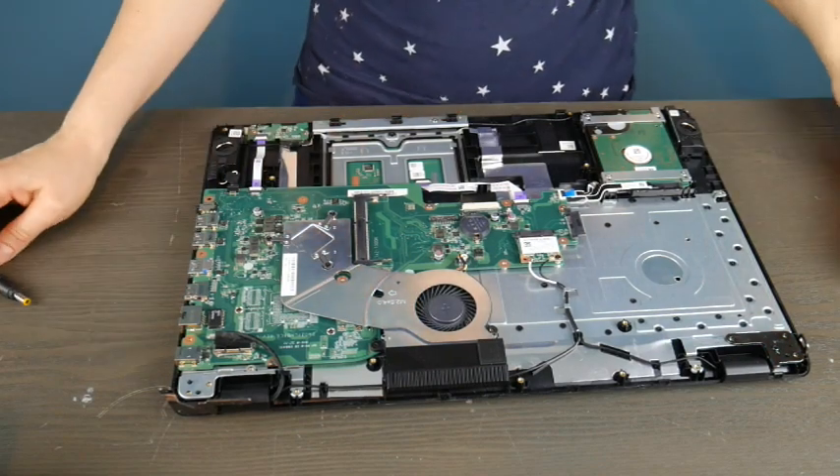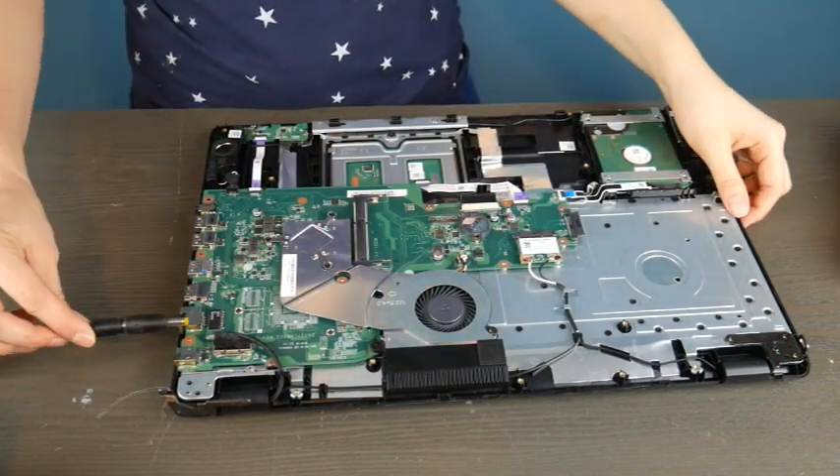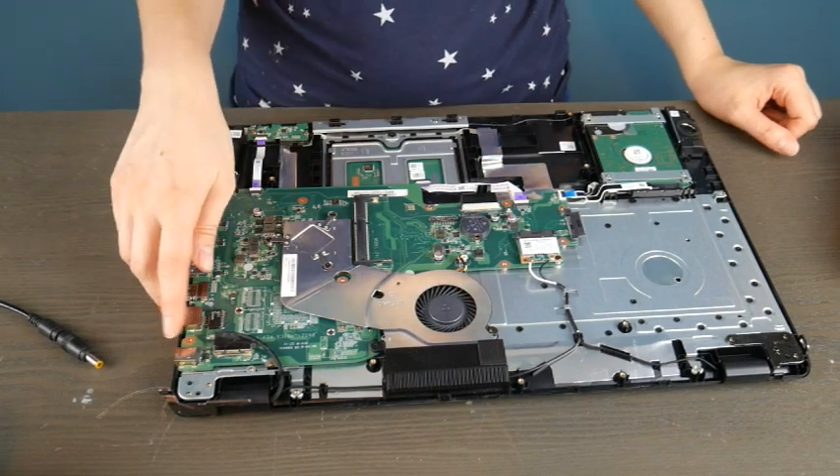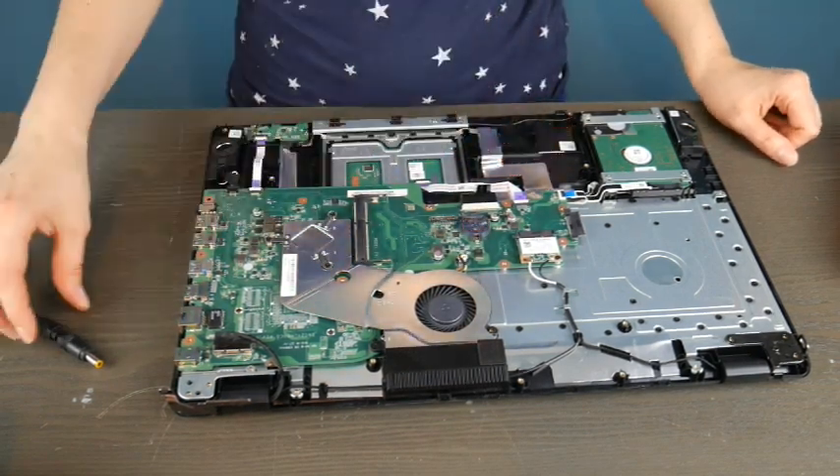Hello, my fellow A+ kids, this is Liz. Today we're going to go over what to do when you plug your power cord into the port or power jack on your Dell and nothing happens.